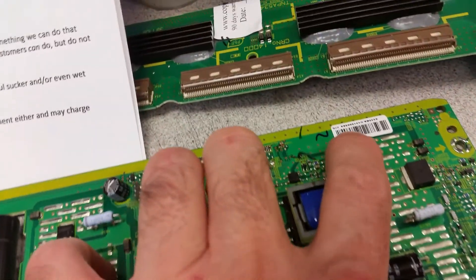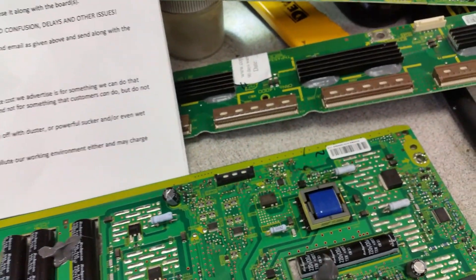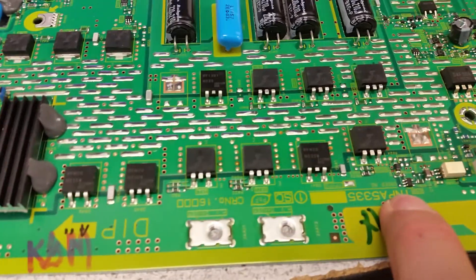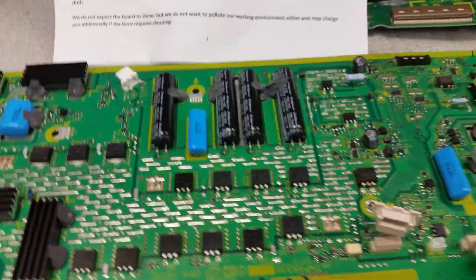This is the PCB number, and the actual board part number will be on that white sticker. Sometimes there will be a B or BA variant, and sometimes they can be compatible with each other and sometimes they may not, because the same TMPA PCB depending on what transistors are placed here and how many drivers can go into different sizes of TV.